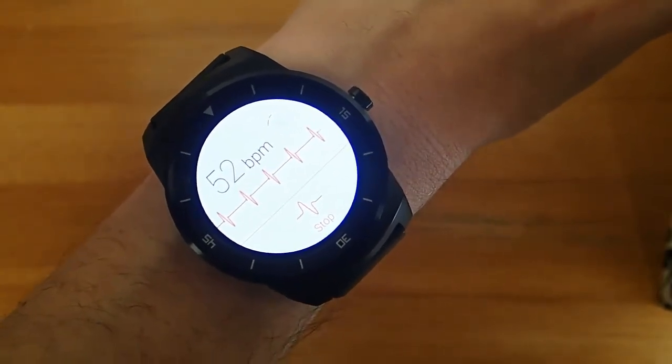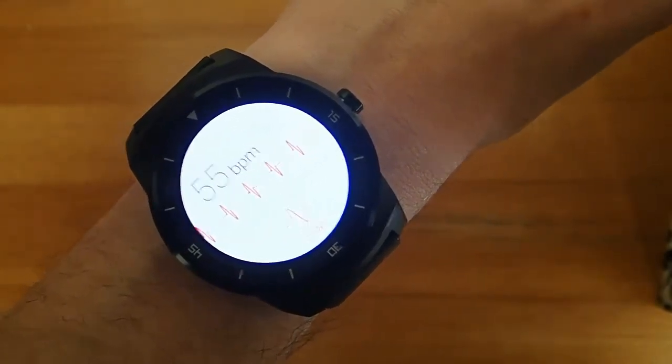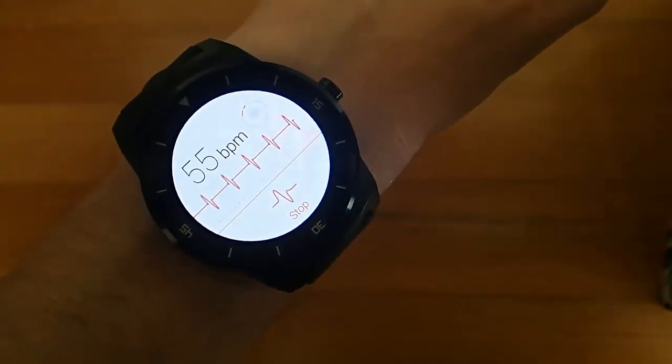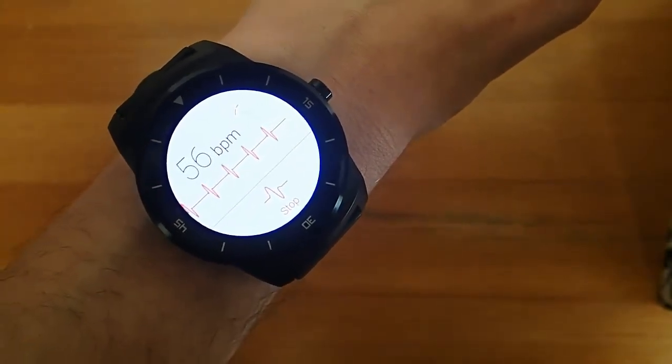This would be really useful for when you're going for a run and you want to be able to quickly glance down at your wrist and see what your heart rate is. I also really like the design of this — it's simple, but it's beautiful at the same time. I think this is a great little application.